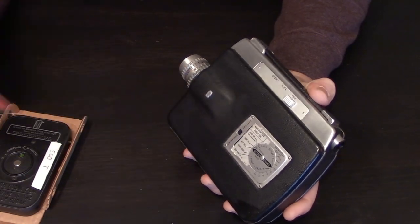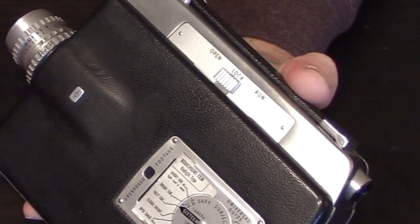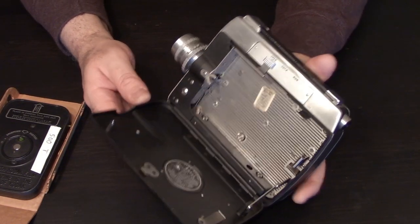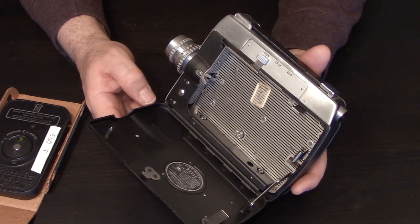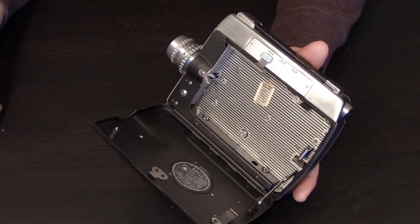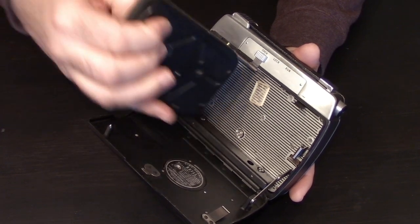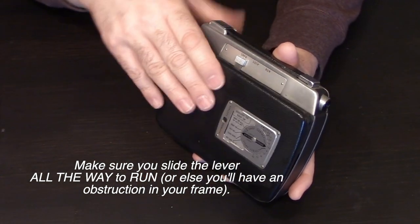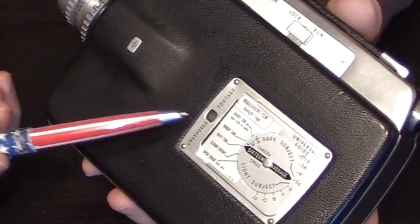On the other side of the camera are levers to lock the camera so you don't accidentally shoot while it's in the bag, and the open button which opens the film compartment. This is a magazine camera — you cannot use standard 100-foot rolls of 16 millimeter film. The magazine holds 50 feet of film and simply drops right in.